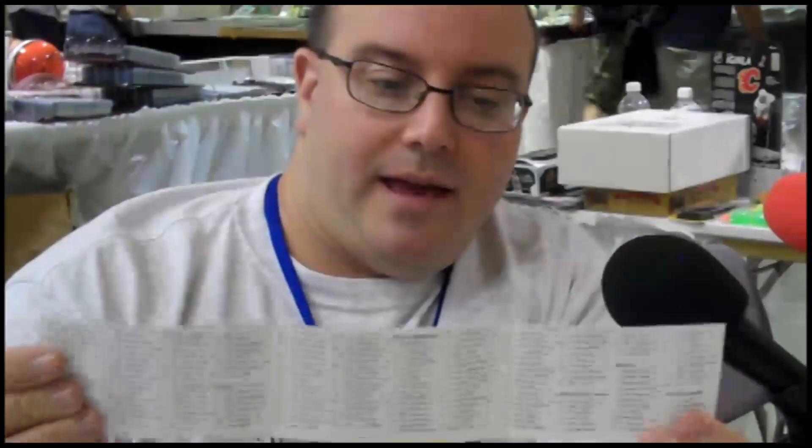Opening the box, we've got a Crown Royal checklist. We're looking at a 100-card base set with 40 rookies — not bad. Some signatures you might find include Larry Bird, David Lee, Elton Brand, Oscar Robertson, Kobe Bryant, and Dikembe Mutombo.